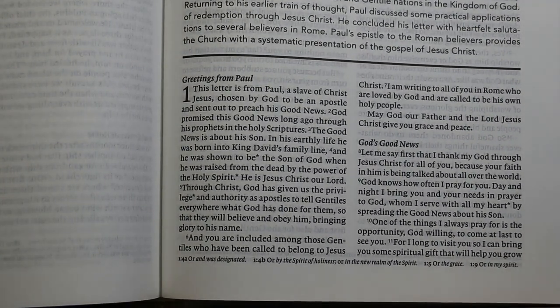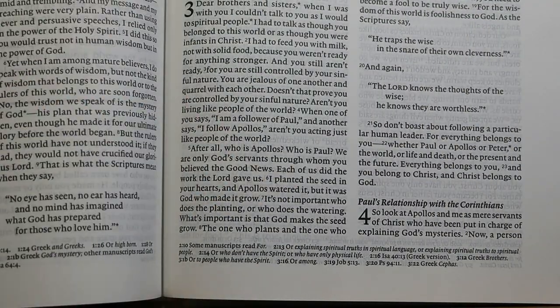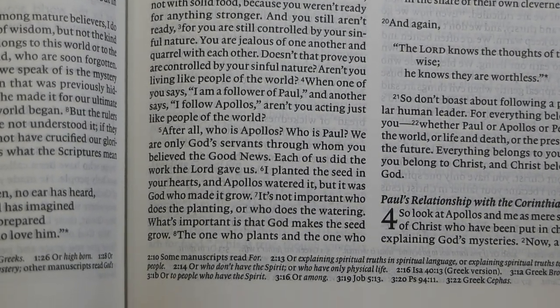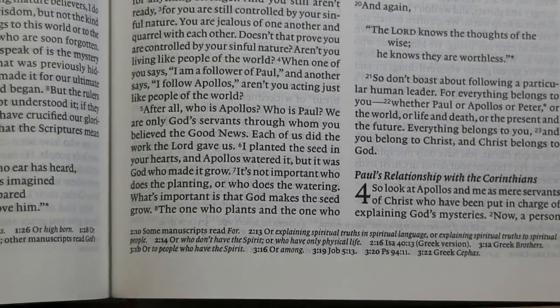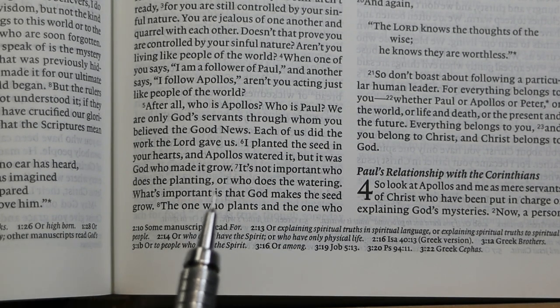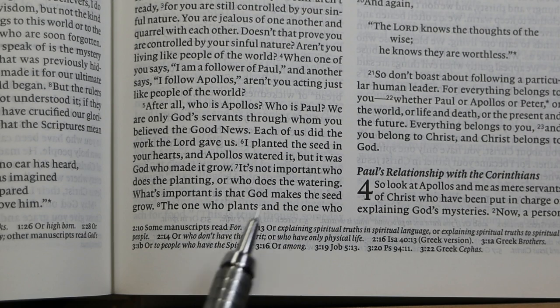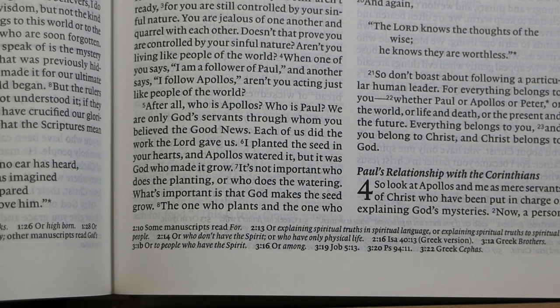It does have page-bottom footnotes having to do with the text and translation. They are in about a 7-point font. For example, in 1 Corinthians 2:10, a note reads 'some manuscripts read 4,' and on 2:13 they give an alternate translation: 'explaining spiritual truths in spiritual language.'